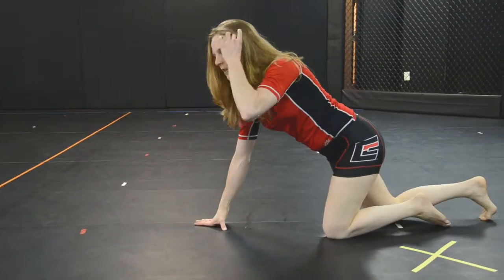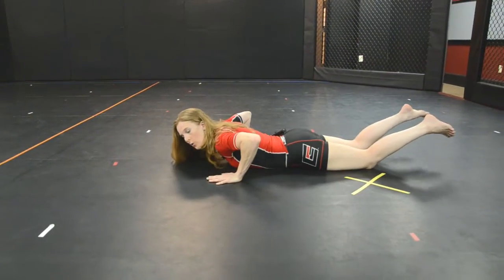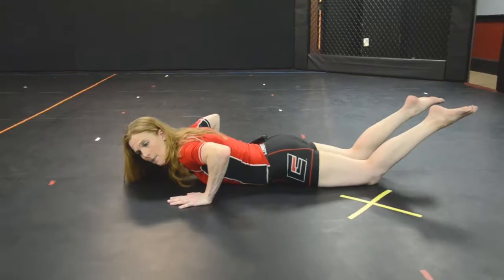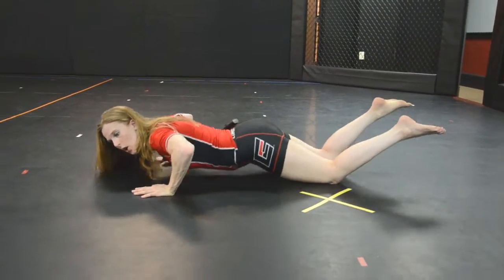So let's start with a standard push-up. When you're in the push-up position, one of the things that you want to do is practice good form. As you push your body up, make sure you pick your hips up first — hips first, arms second.